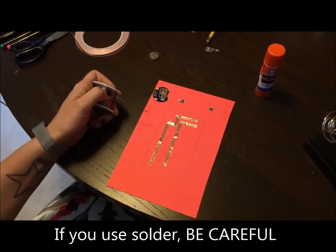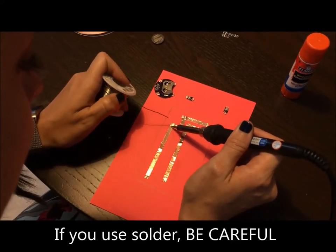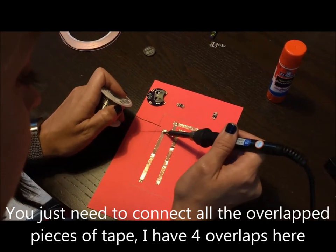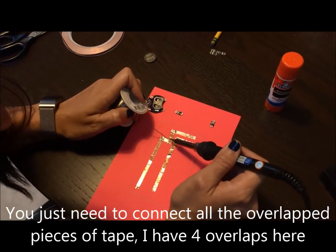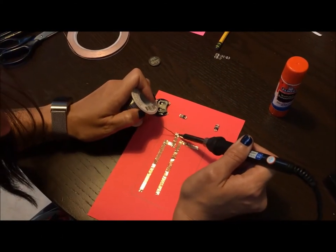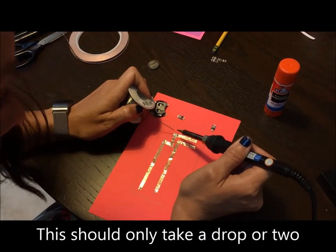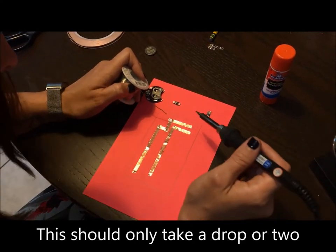If you're using solder, the first thing you're going to do is connect where the tape overlaps. I have four overlaps on my tape — three on the positive side and one on the negative side — so I need to connect in three different sections. You should only need a drop or two of solder to connect them. Be careful using the soldering iron and the solder.